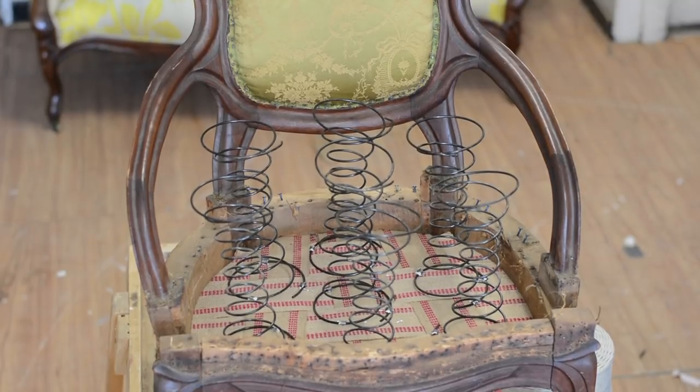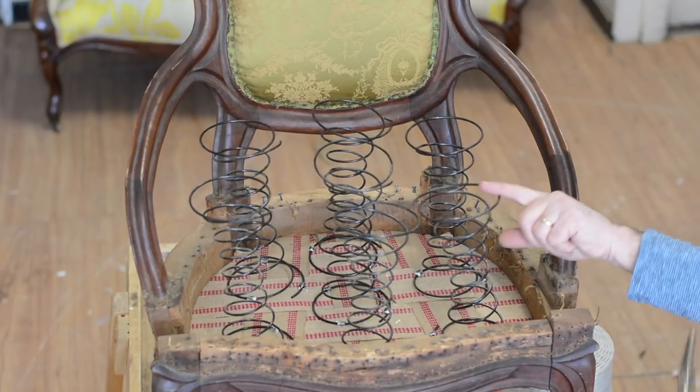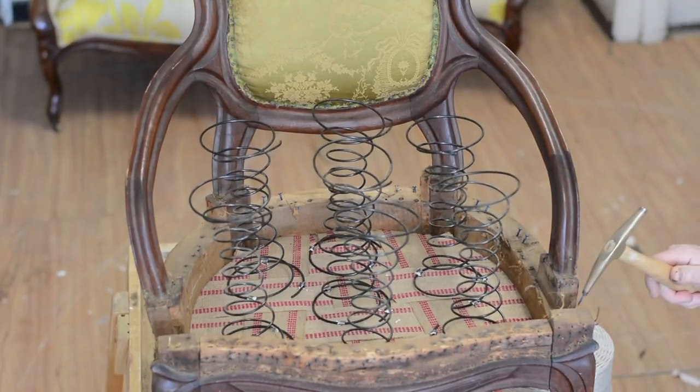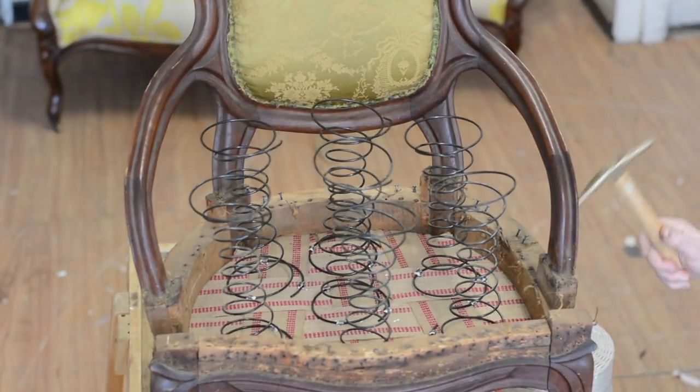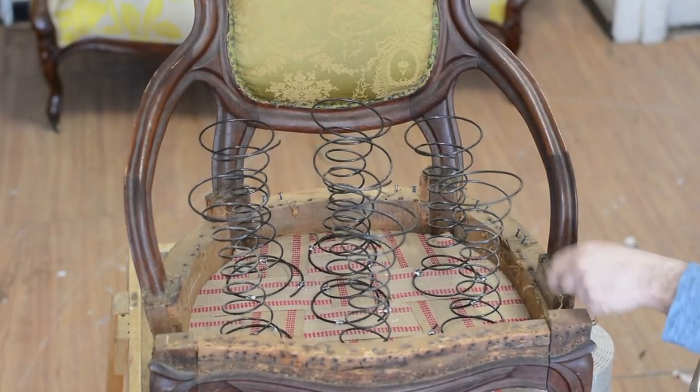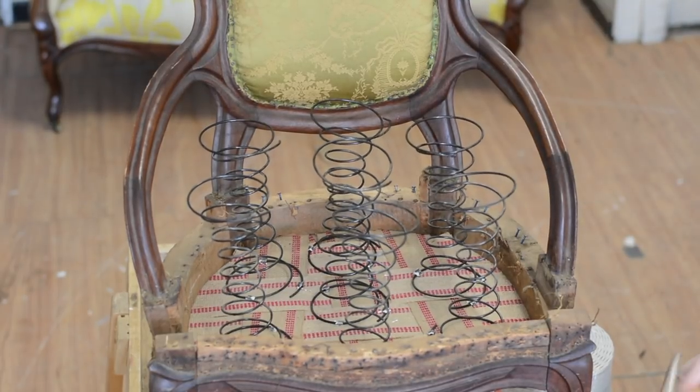Now we're going to go off to the side just a little bit. We're going to put a tack here on the side because you notice how the row of the springs is right at the arm. So what we're going to do is put tacks around the block — two tacks, one tack here, one tack here — and then we're going to put a bridge from here to here and then tie from the bridge over. You'll see that in a minute.